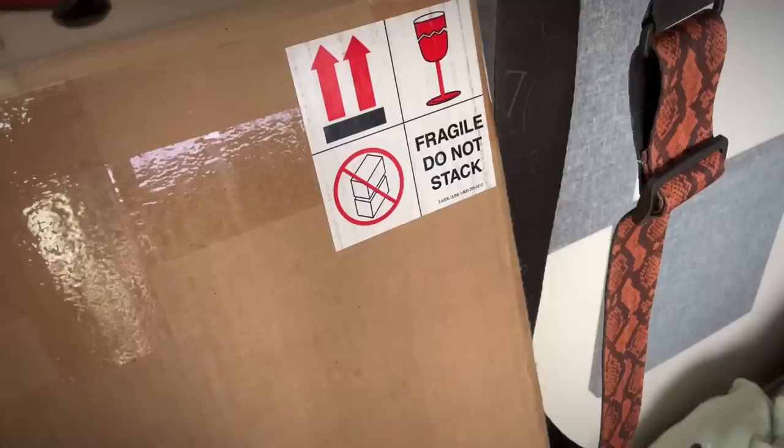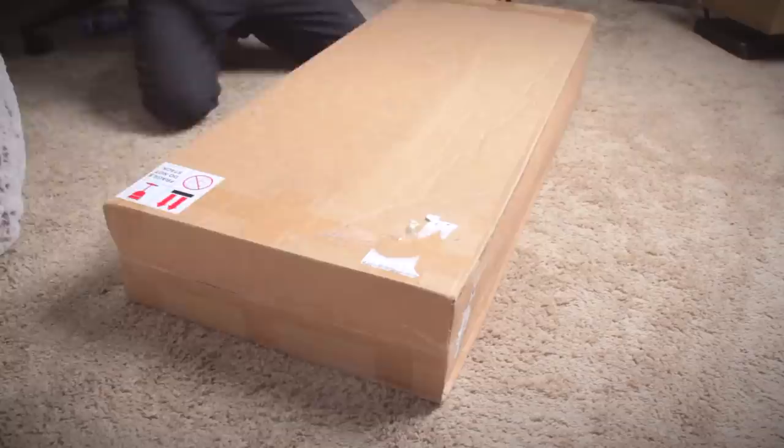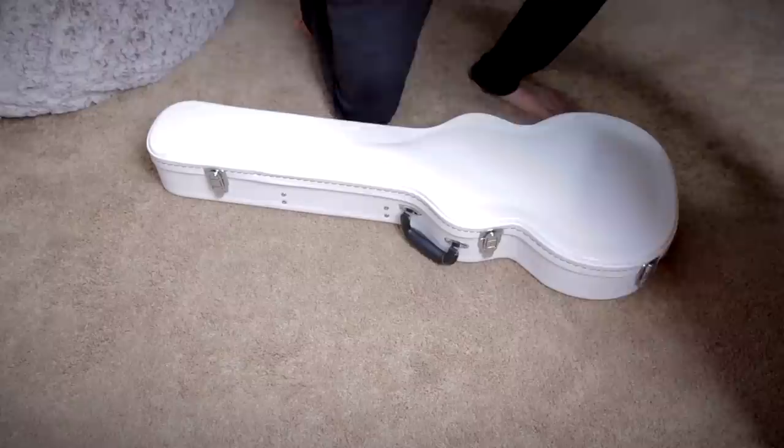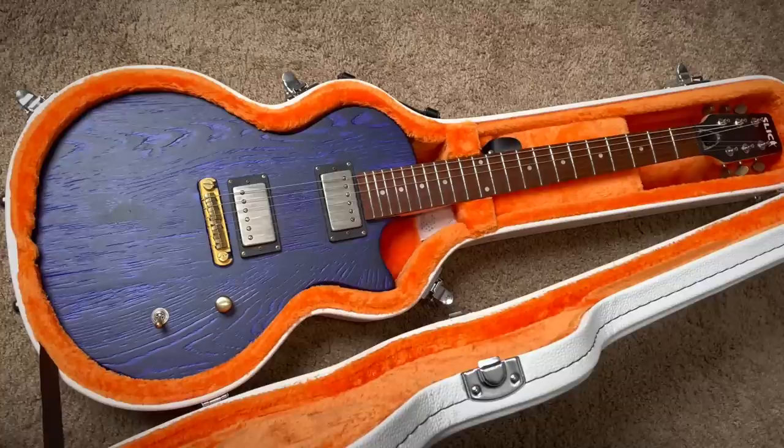Last box — only one remains. Here we go. Let's see if UPS honored the sticker. Let's open it up. Holy sh**. Actually this wasn't what I thought was in the box — I completely forgot about this one, but this is even better.